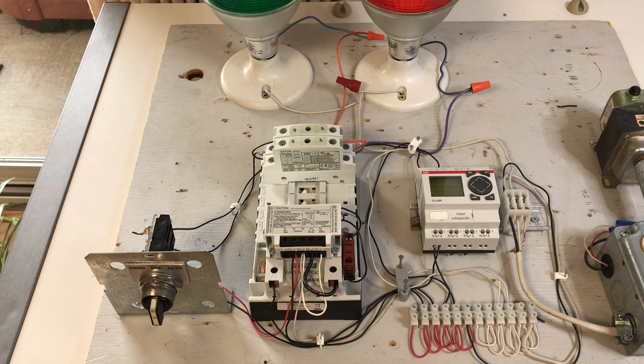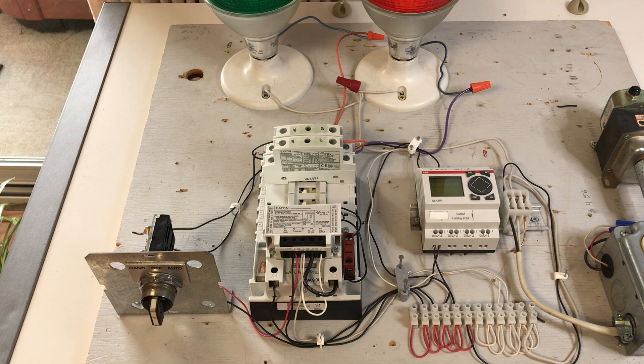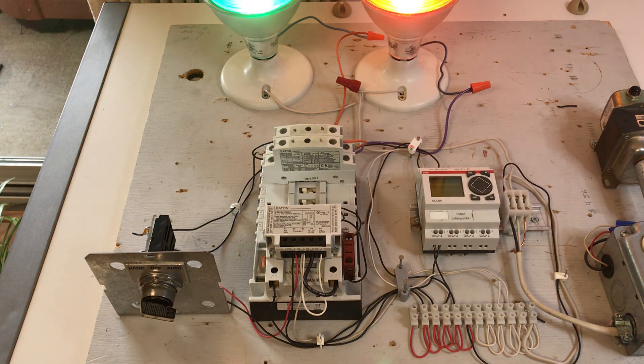Then the status of the contactor is sensed through the normally closed auxiliary contact, in order to validate that the contactor is ready to be switched on. After validating the input signal, the controller fires a TRIAC for 60 milliseconds, which in turn energizes the coil. The contactor operates and latches to the on position.